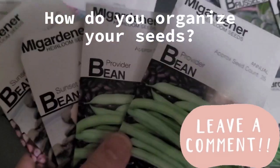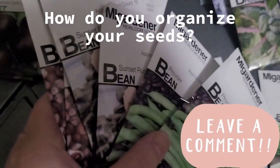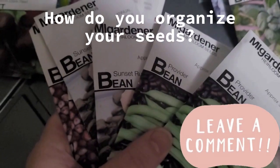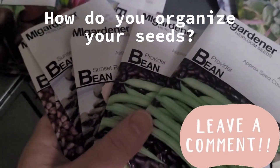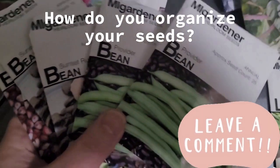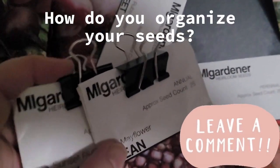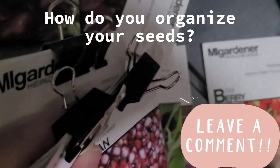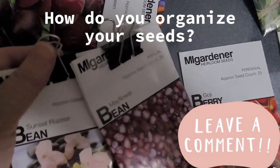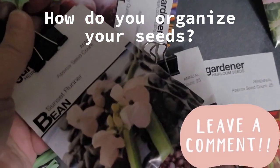I'm coming across many different kinds of beans in this order, so I'm going to organize them by bush bean versus runner and pole beans. I'll put runner and pole beans together because they need vertical trellising, while bush beans don't. I'm using binder clips to keep them from slipping and sliding around — and if I ever wanted to, I could hang them up as well, making them easy to grab without knocking them over.